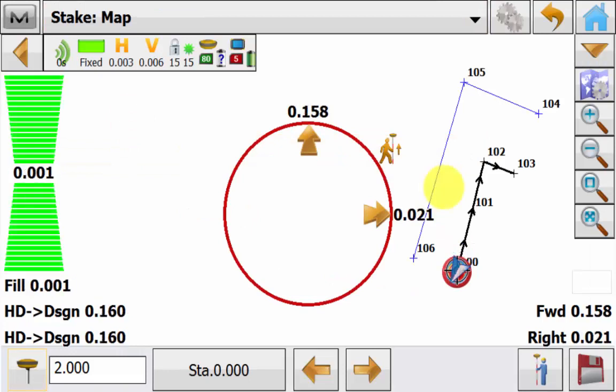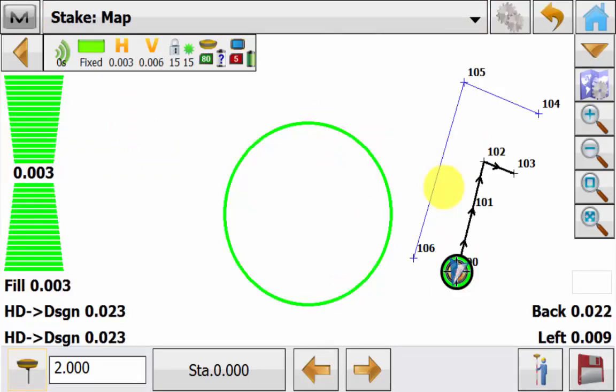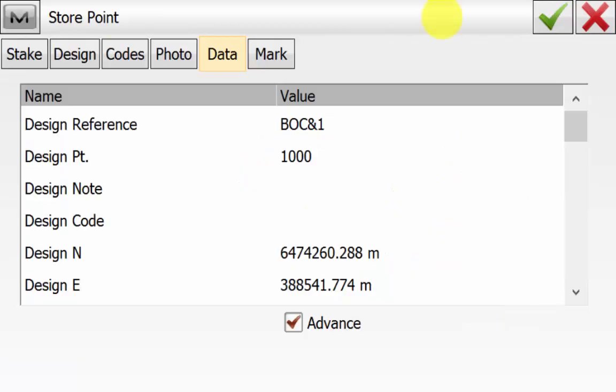Once you are happy and over the point the normal compass will turn green. Also the map target icon will go green and now you can simply hit the save button to store the point. Hit the green tick to accept.